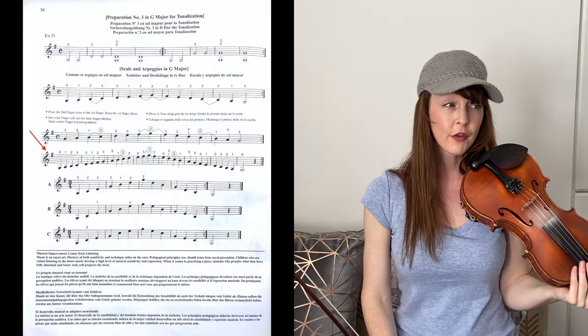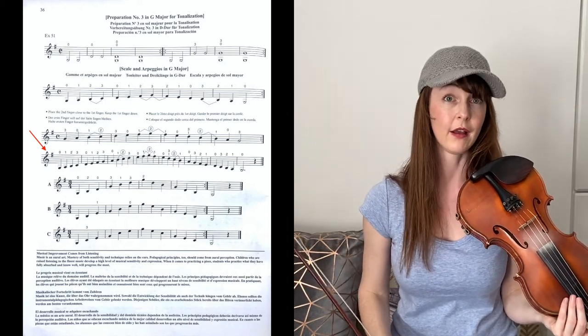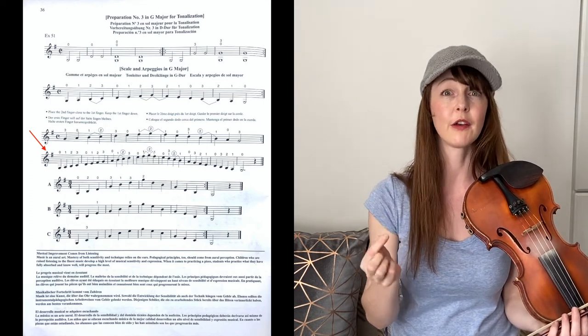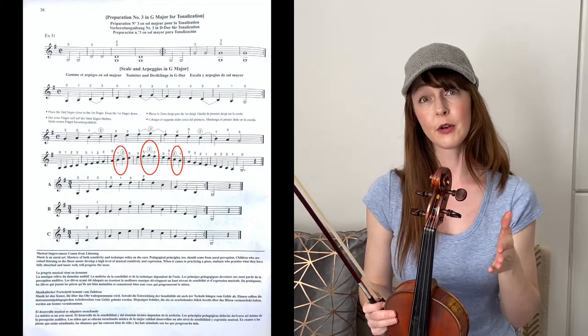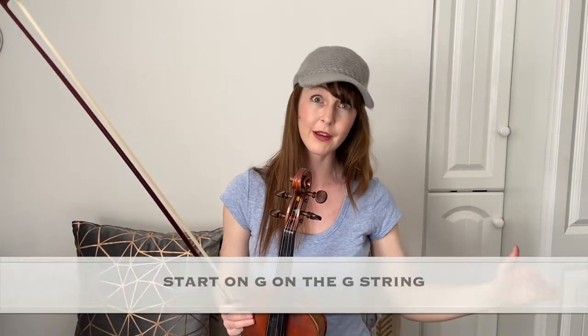Now the next line — the fourth line on page 36 — we play the full two-octave scale of G major. We start on open G string and go all the way up to second finger on the E string. To recap: the finger patterns are — on the G and D strings, second and third are together; on the A and E strings, first and second are together. Your top note is second finger on the E string, which is a G. So we go all the way from G on the G string to G on the E string, second finger.